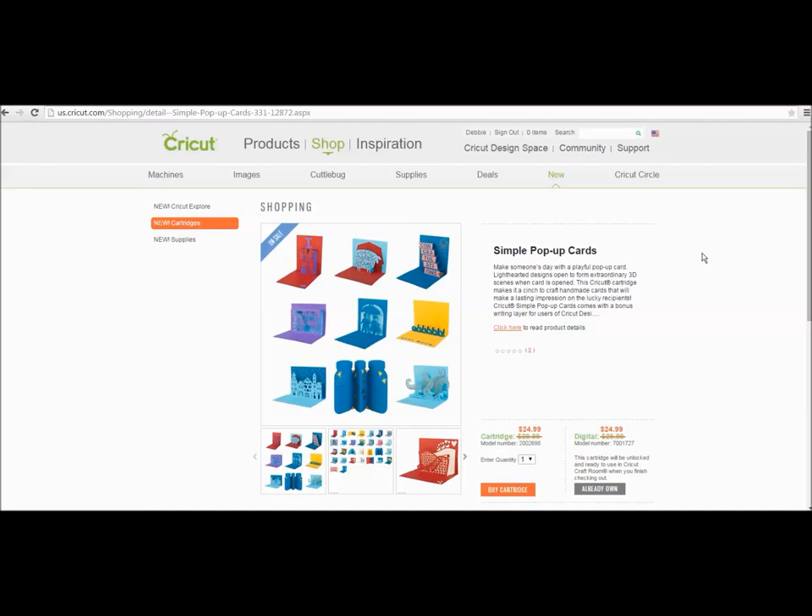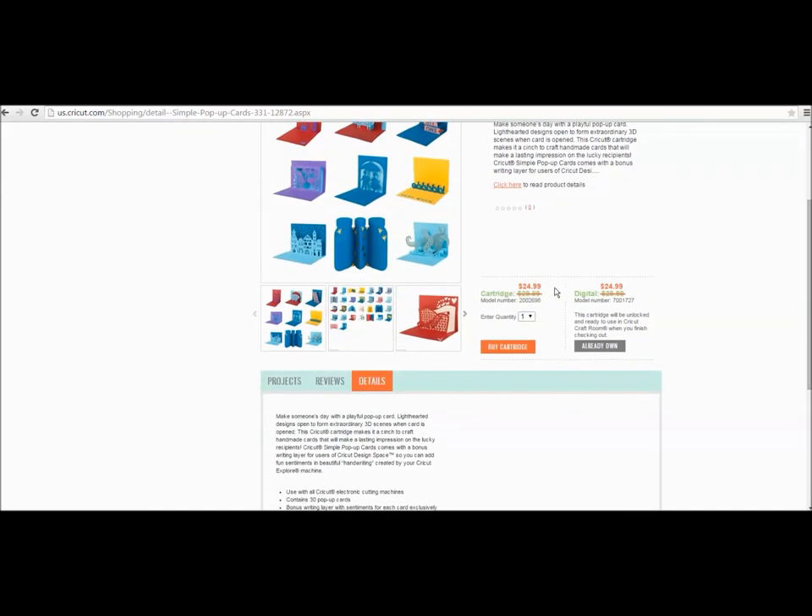If you go to Cricut.com, you'll see that the cartridge is available for purchase — it's called Simple Pop-Up. If you scroll down, you'll see you can buy the cartridge, but it already shows that I own it because it is part of the Cricut Design Space subscription. If you have Cricut Design Space, you already have access to use this awesome cartridge with 30 pop-up cards on it.